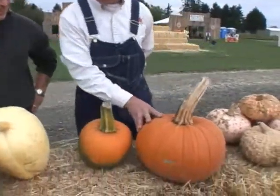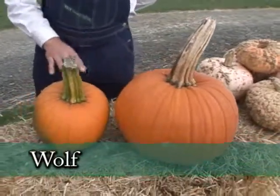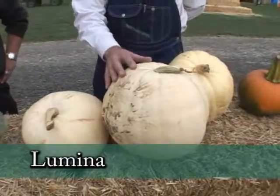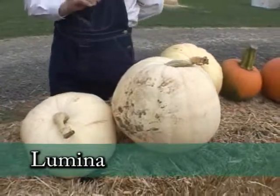This is a newer variety of pumpkin with beautiful large handles. It's called Wolf — powdery mildew tolerant, so great in a garden. This one is called Lumina, a white pumpkin. These have actually started to yellow a little bit; if picked before that frost a couple days ago, they would be brilliant white.